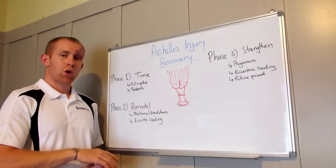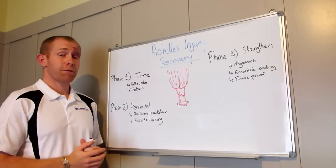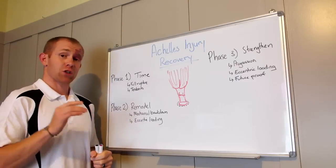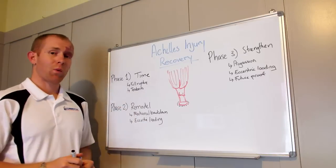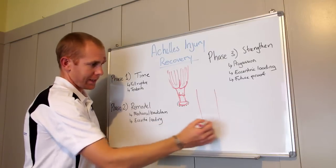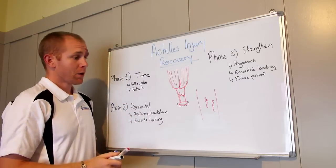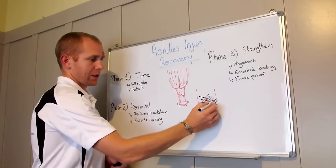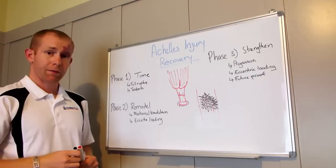If you've got tendinitis — which is most cases what runners and endurance athletes get in their Achilles — your time frame is going to vary from somewhere between two to maybe four weeks to get that initial recovery time happening. Consult with your physiotherapist to get a definite timeline. During this time, what happens is the body lays down collagen and fibers to try and repair those micro tears.